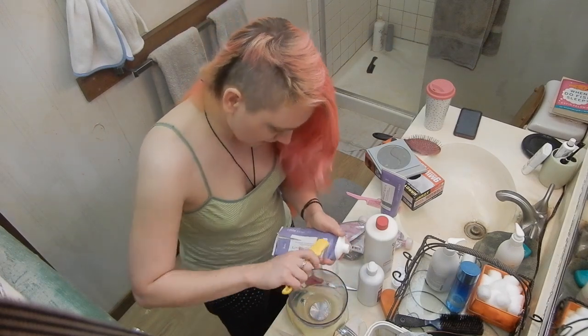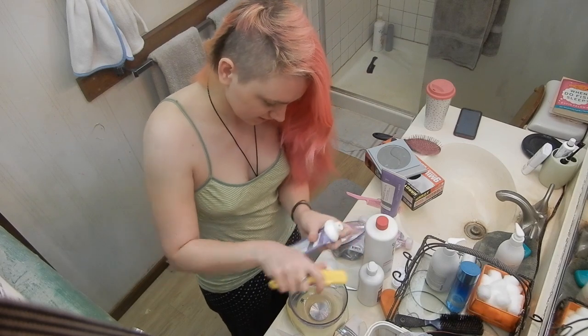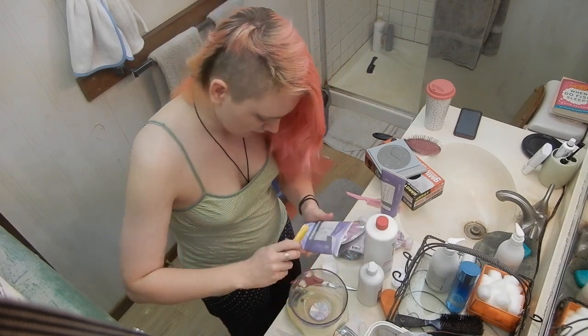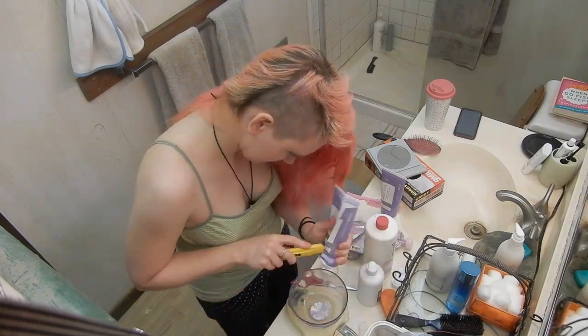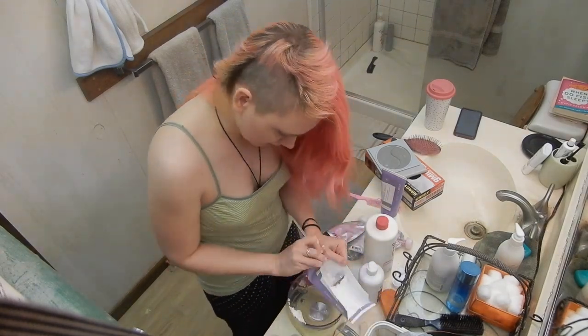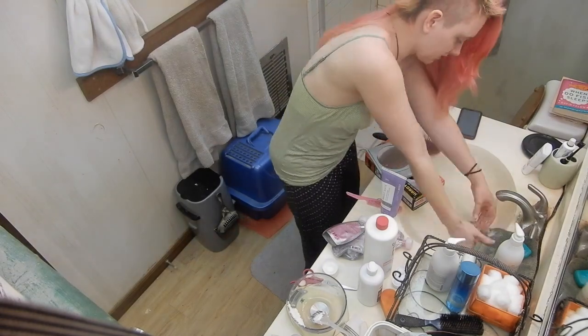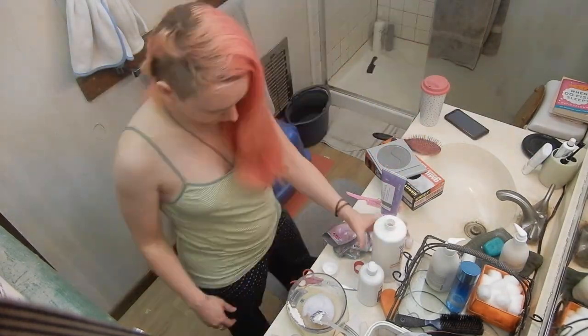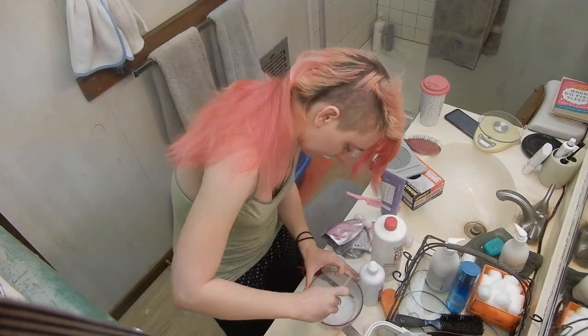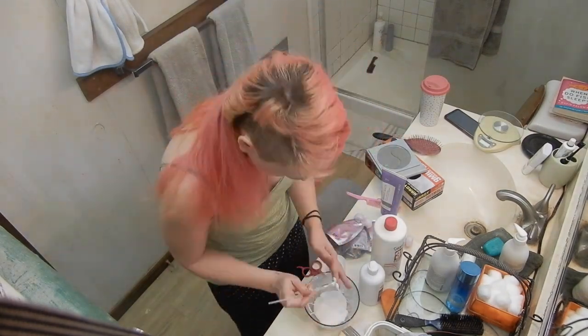I always just thought it hurts when you bleach your scalp — but nope. The ratio of bleach to developer that I use is two to one: I weigh out my bleach, zero the scale, and then add twice that much weight in developer, and mix it up.